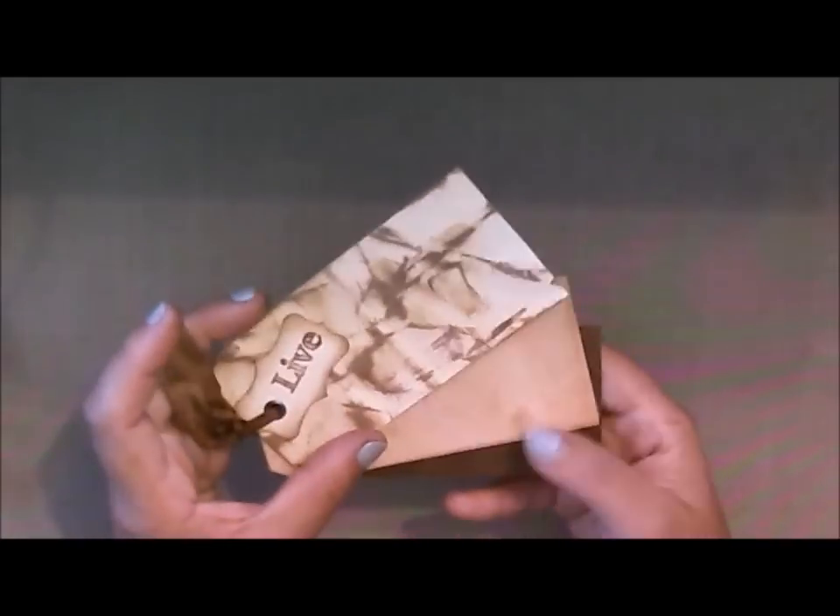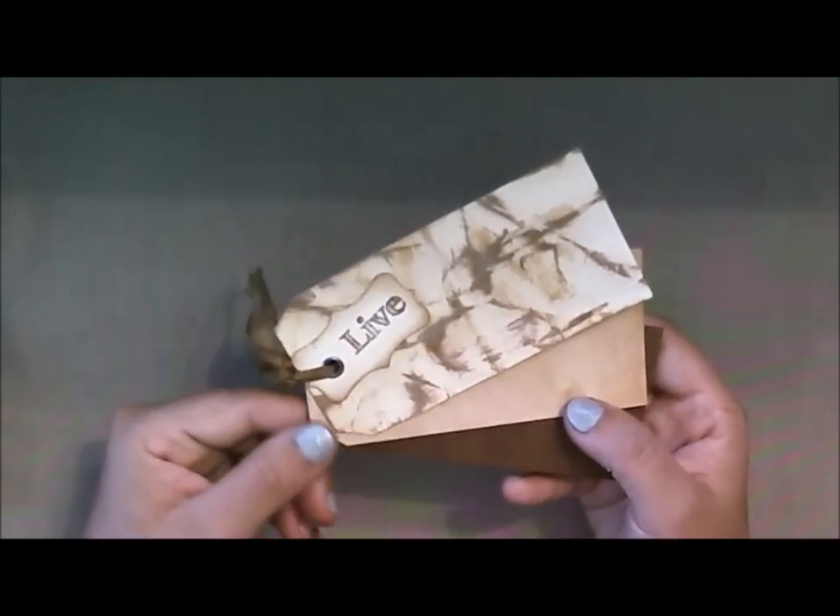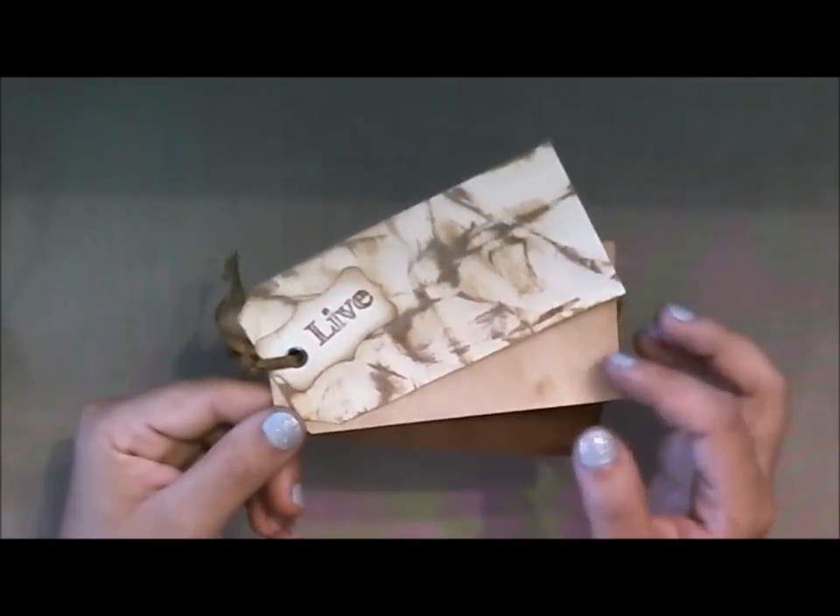I've put together this little swatch book and it's made up of a couple of different techniques. I'll go ahead and show you how I made it, and then stay tuned for another video so I can show you exactly how I store them. So let me put this over to the side and show you what you're going to need.